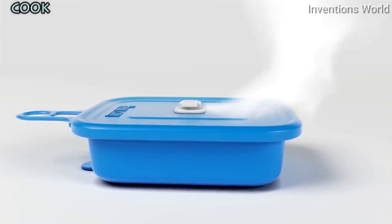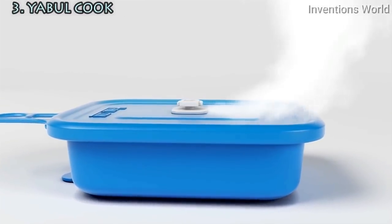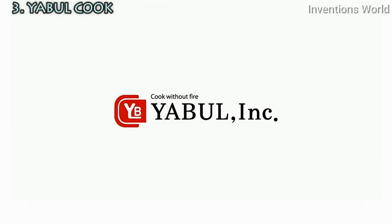Yaburkuk is safe and portable, offering a new lifestyle for outdoors. Enjoy the innovative and convenient Yaburkuk anytime, anywhere.